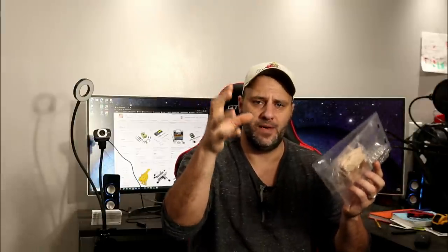What's up, everybody? My name's Clint, and this is the Tool Review Zone channel. If you like tool reviews or cool tools like we're about to show you here, get subscribed and hit that bell notification so you don't miss out on any upcoming videos.